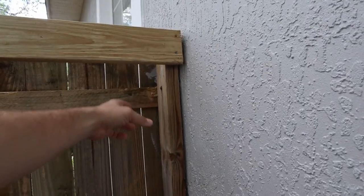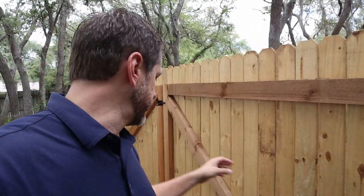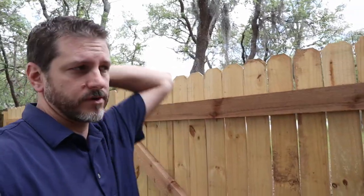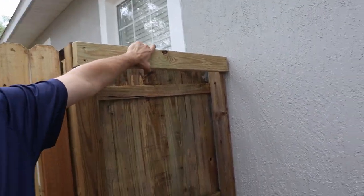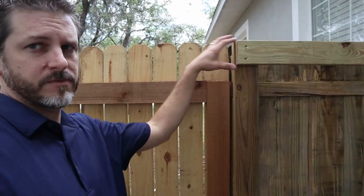Secondly, notice right here I have a 2x4 strapped to the concrete wall. When you're looking at a gate this size, the biggest thing is the sheer amount of weight over here wanting to pull that post towards the middle of the gate. What I've done is attach another 2x4 at the very top — this 2x4 is basically going to counteract the weight that's trying to pull that post over.